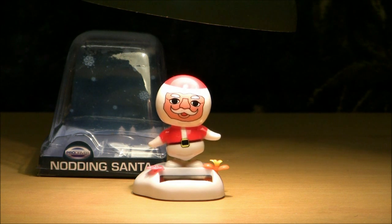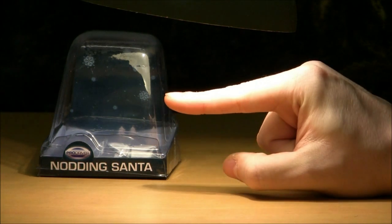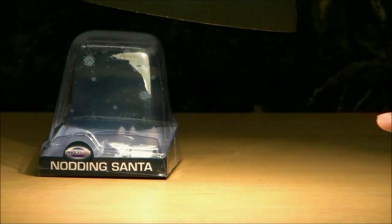Now let's all see if Santa really can fly! Right, cheers mate. I'm going back to bed.